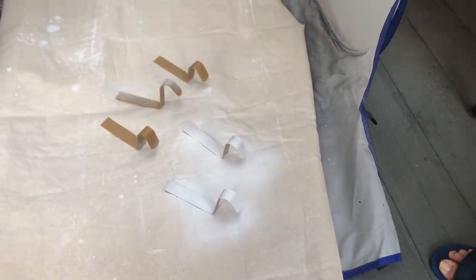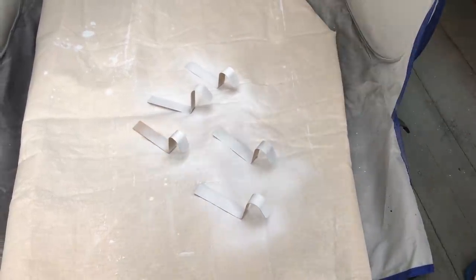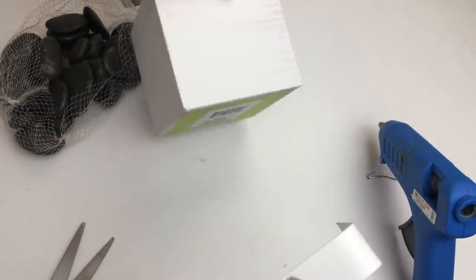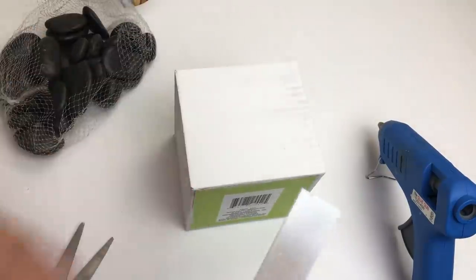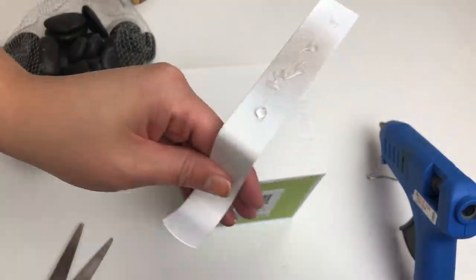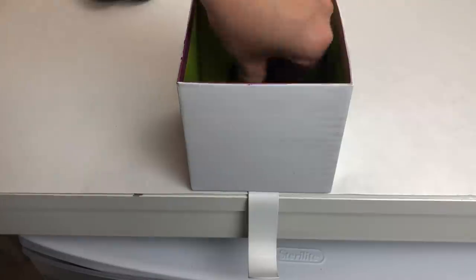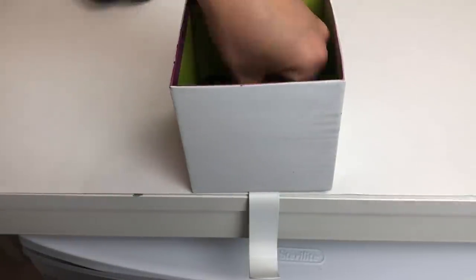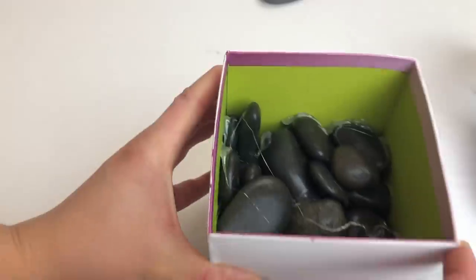The next step was to spray paint the hooks white. I started on the bottom, gave them a couple of coats, then flipped them over and did the same thing. Once those were dry it was ready to assemble. Don't worry about the top part of the hook — it doesn't need to be painted all the way because that part is going to be glued underneath the little box. I used a combination of both E6000 and hot glue for this. Next I needed to add some weight to the box, so I used those little packs of river rocks from the garden section of Dollar Tree and glued them inside. Then I added a little extra glue to keep them in place and hot glued the top to the box.